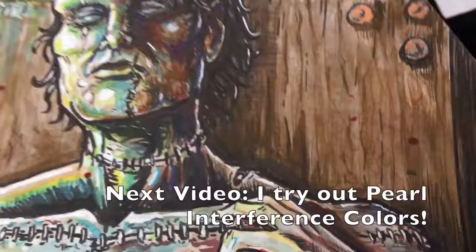Next up, we're going to take a look at the pearl interference colors. Please stick around for the next video. Thank you so much for watching — I appreciate it.